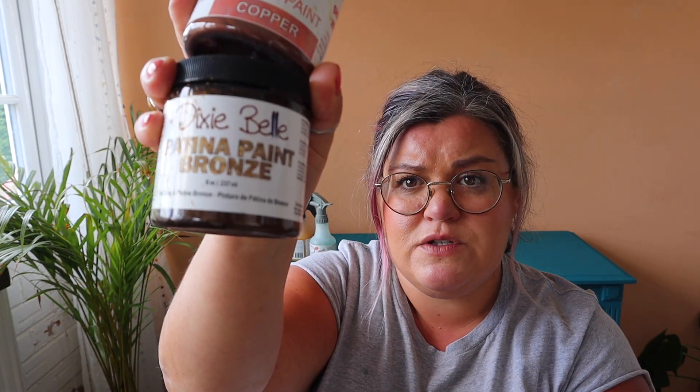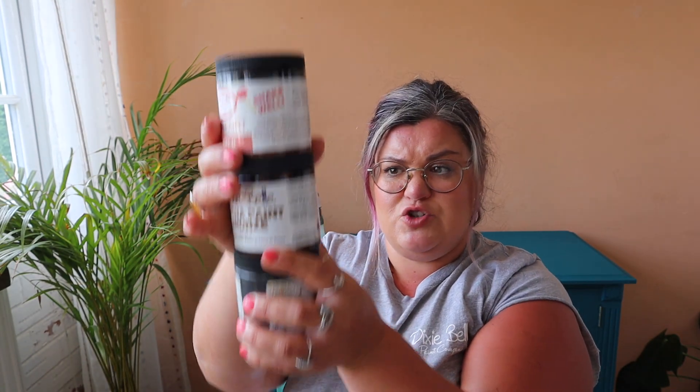Patina spray is designed to be used with Dixie Belle's patina paints, and there are three colors in that range: copper, bronze, and iron. These paints are super highly pigmented, water-based, and they've got ground metal in the paint, which when you spray the reactor on top gives you that natural crusty rustiness. Depending on which color you use, you get a different color patina outcome. I hope that helped you understand what they are, what they do, and how they work with each other.